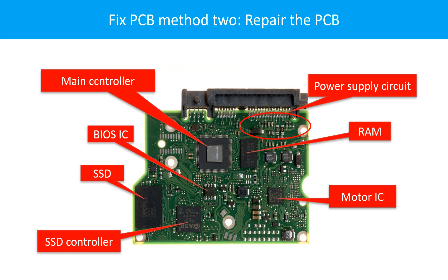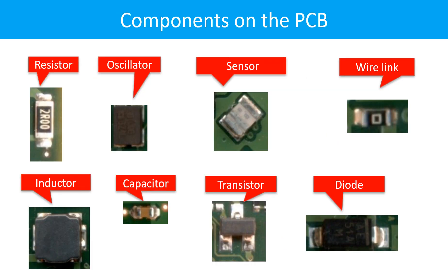PCB Board Repair Method 2: This picture shows the basic components on the PCB board and their functions. You may take this picture as a reference to fix your own PCB board. This picture shows other components on the PCB board.